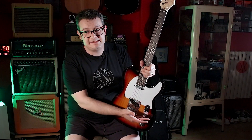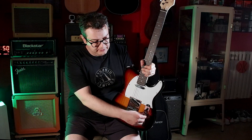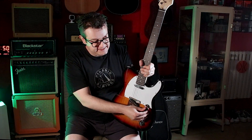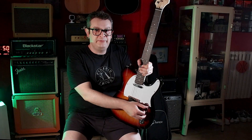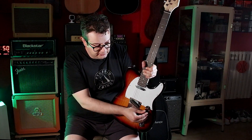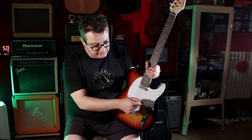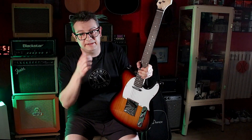L'elettronica è una classica elettronica volume e tono col selettore a tre vie. I potenziometri danno una buona sensazione a girarli. Quello che mi piace molto è il selettore, perché ha un feedback che non ho mai trovato su nessun'altra chitarra. Non so se è una cosa buona o cattiva, la sensazione che dà è particolare, strana. Non so dirvi cos'è - poi quando la smonterò vi dirò che ci sta sotto.